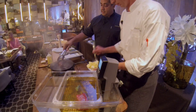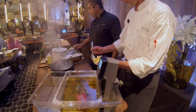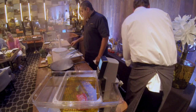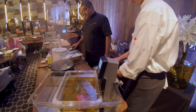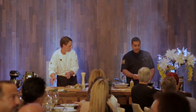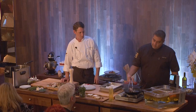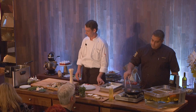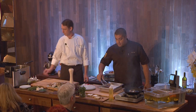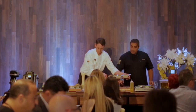Now you can see we've got a good color on our steak. We're going to do a butter baste on it — Gabe's adding butter to the pan and I'm going to throw in some herbs. Now I'm literally just basting it with this brown butter. Then we're going to go ahead and let it rest.